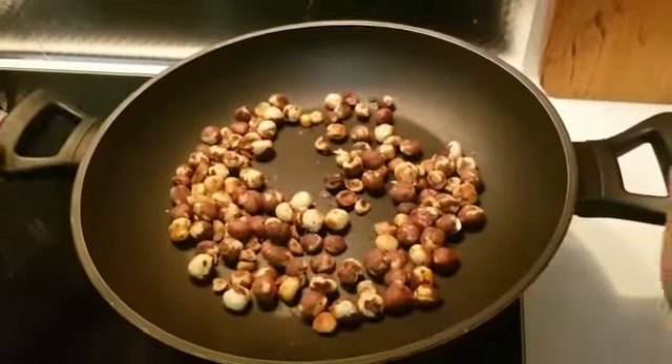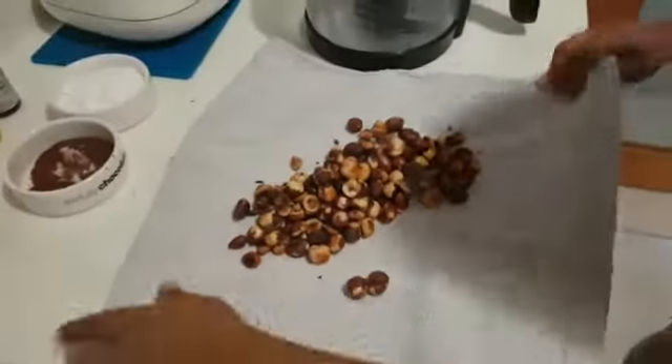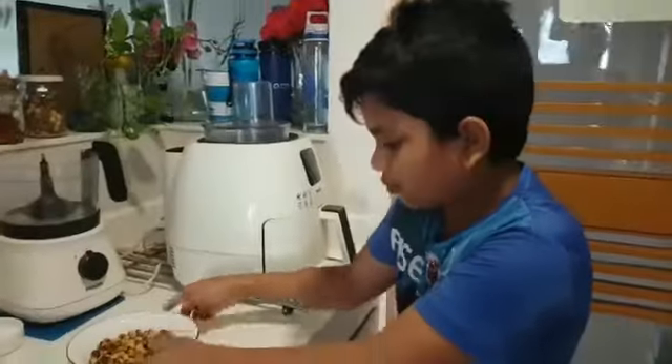Now transfer the roasted hazelnuts into a kitchen towel for removing the skin. Just shake it like this. I have removed the skin now.